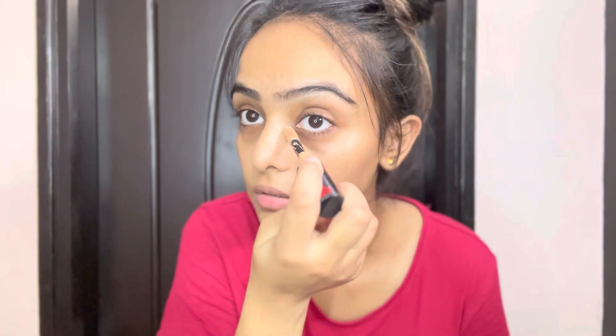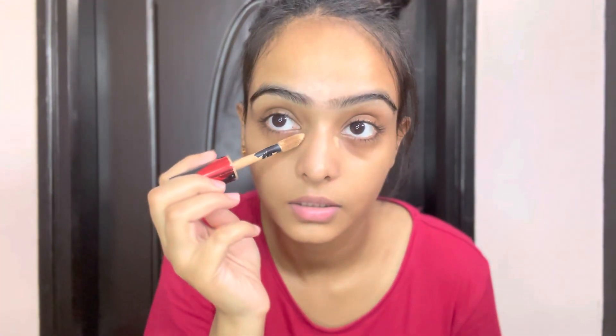Hi guys, welcome back. Today I'm going to do my go-to makeup.